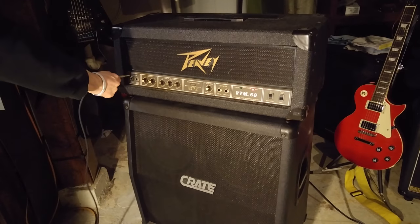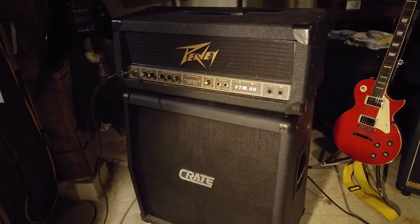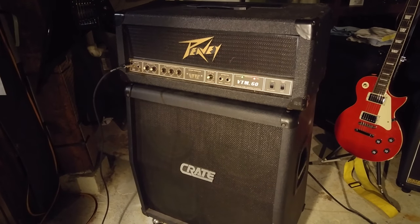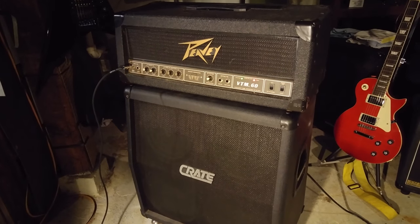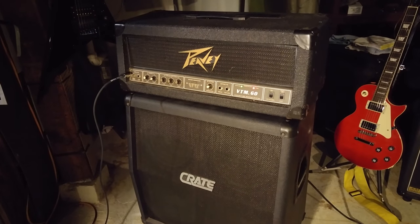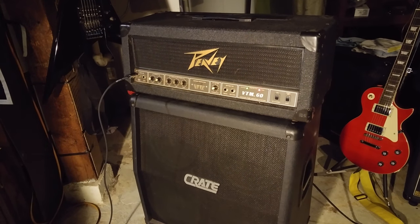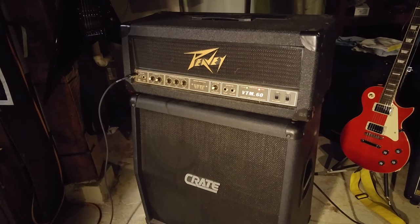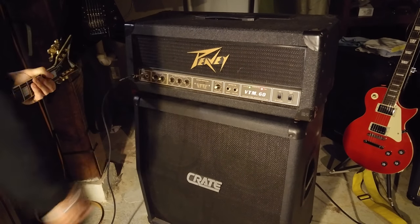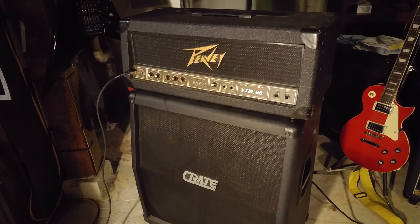You actually move over to the high gain, turn it back off of standby, and even when the EQ is even, you get a decent sound. But that can go up or down to sound pretty much any way you want to. With the gain a little more cranked, you can get a really heavy tone.